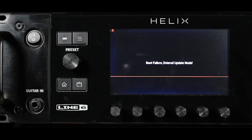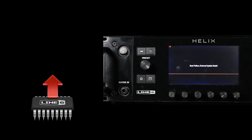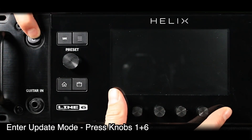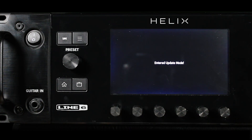If your device experienced a failed update preventing its recognition in HX Edit or Line 6 Updater, entering Update Mode will ensure it's recognizable to the Line 6 Updater application. To enter Update Mode, press and hold knobs 1 and 6 while powering on. Then let go when the message appears on screen, then proceed to Line 6 Updater.